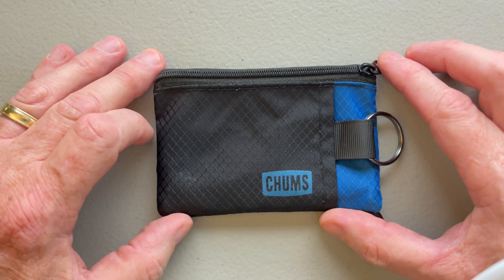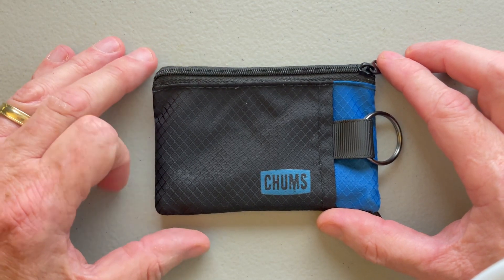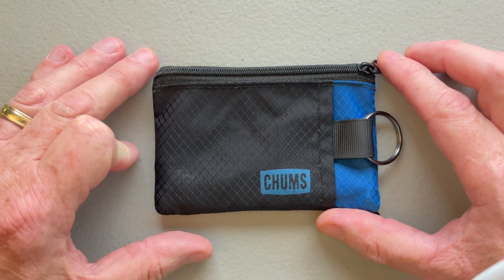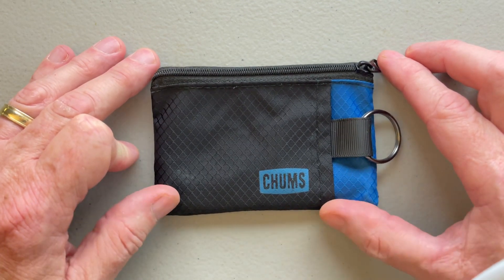Everybody always had these big pouches that were great for carrying in a backpack but not for carrying in my pocket. Somebody on a video just happened to mention they bought this in the store while they were looking for other things. It wasn't even the focus of their video, but it got me curious and I found this, and I've got two of these. I love them.